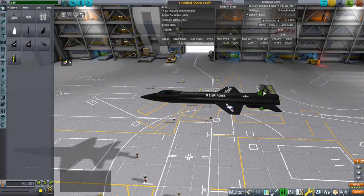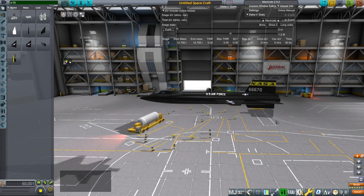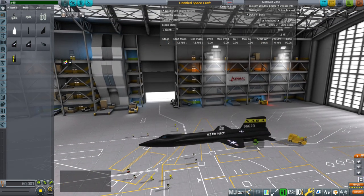It doesn't come with the engine because Realism Overhaul already has a version of the engine for it, though I may create a custom engine for it down the road. I've got the ventral fin that decouples but I didn't have a node right at this point — I fixed that already.